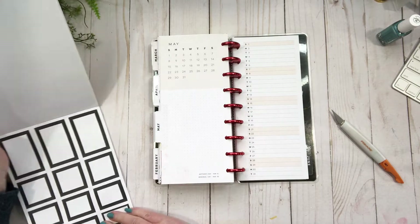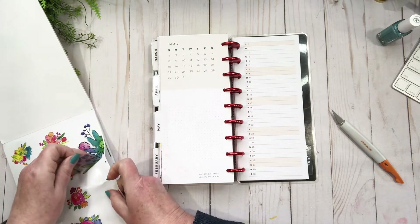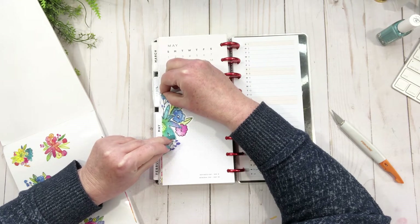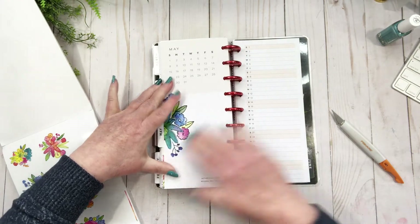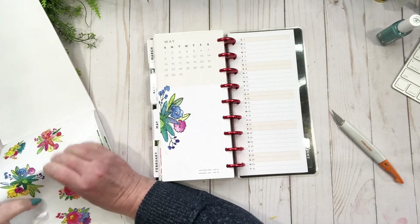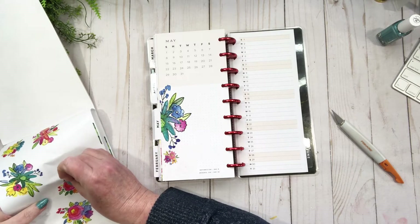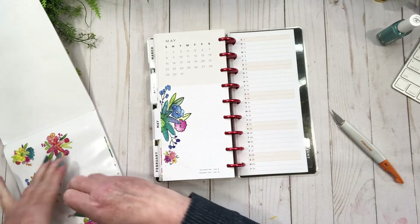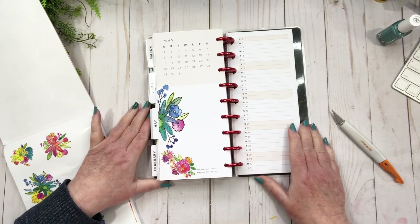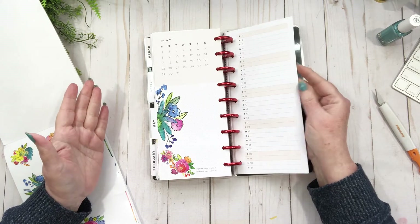I'm going to take the same florals and put this one right down the side. I'm going to keep it as close away from the rings as I possibly can. I like this cute little baby one. I'm just going to go over the floral that's already there because you can barely see it anyway. That looks cute. I'm not going to mark anything in here because I mark it all down there, but I still want some decoration.